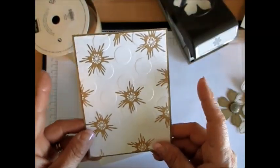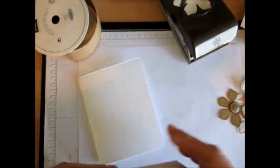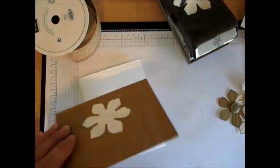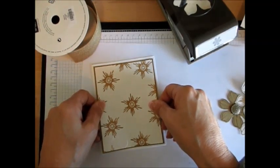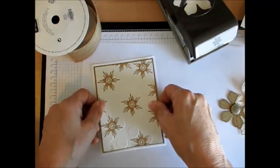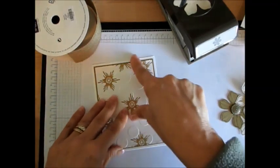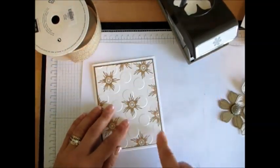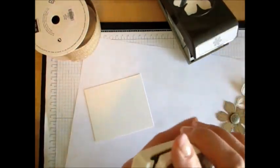Then I mounted that on Baker's Brown Sugar. You see I did my flower there, just to save on the paper. The white piece is just short of five and a quarter by four — it is four and seven-eighths by five and three-eighths. I'll put the measurements on screen. The Baker's Brown is five and a quarter by four. So what I done, like I said, I stamped my flower in Baker's Brown Sugar.